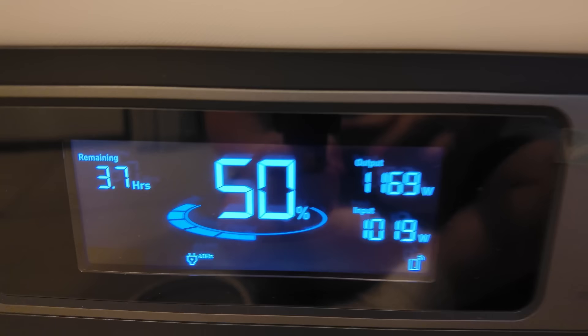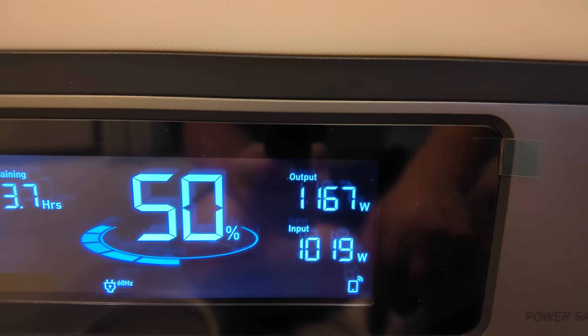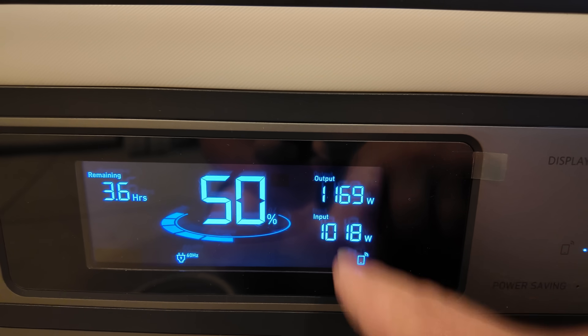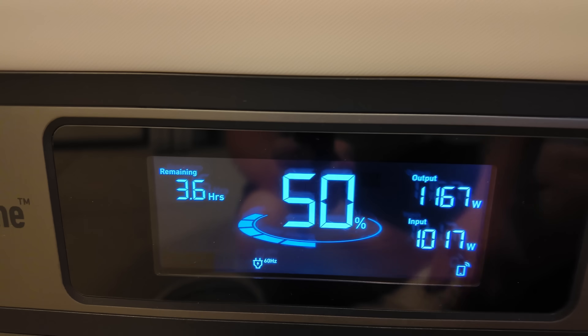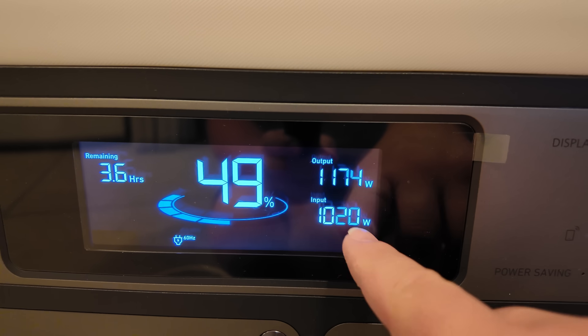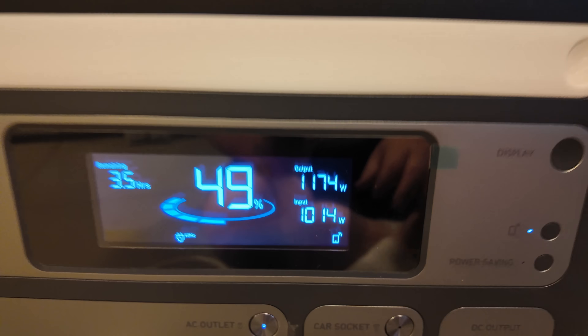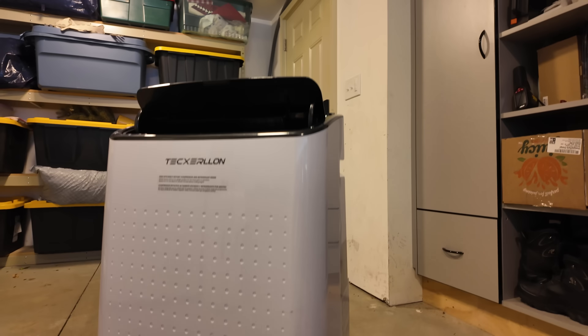Now, certainly, there are limitations. We've got 1,164 watts going out and 1,019 watts coming in. So technically we're consuming more power than we're putting in. But if you look here, even with just a 50% state of charge, we've got 3.6 hours of run time at this current state. Whereas if we didn't have any input at all, this would be dead in about a half hour. So the battery inside this power station is making up the difference at this point for the heavy load.